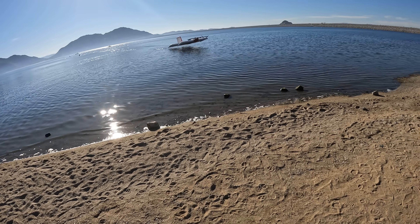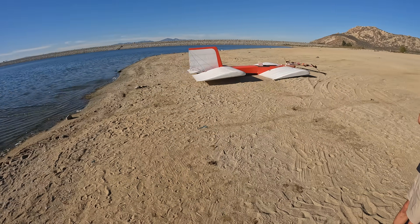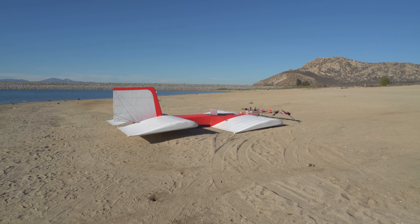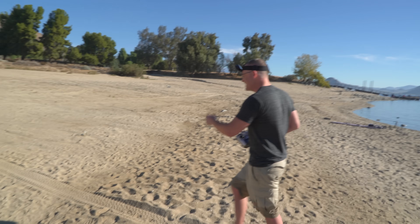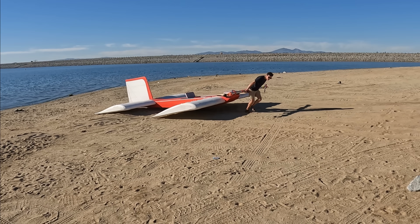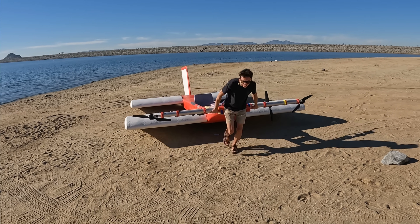And with that, thoroughly satisfied with the preceding events, we called it a day. Pretty sick. Daniel the Hulk!